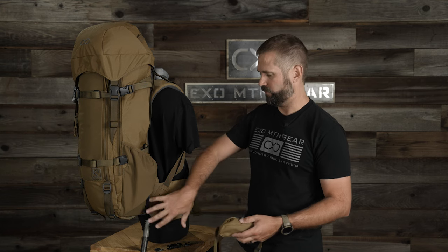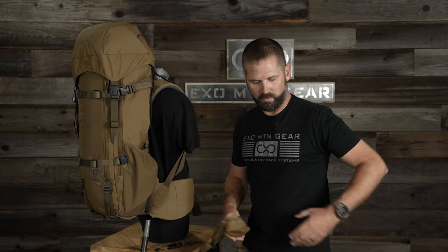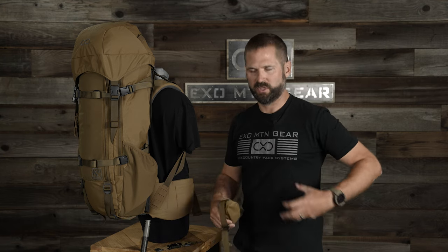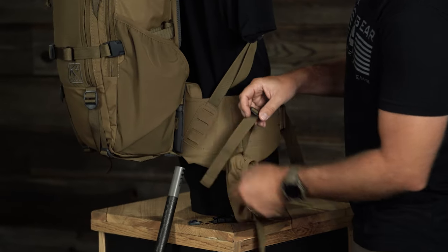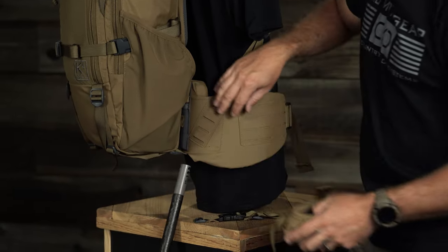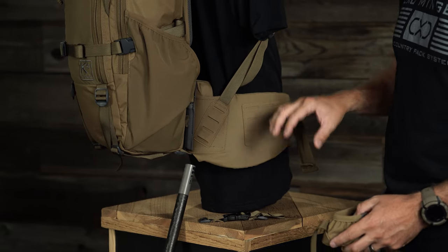As a right-handed guy, I want my rifle on the right side. I'll then move my Nalgene pocket to the left side. When I'm bow hunting, I'll flip that around — I'll run the Nalgene on the right so that when I'm shooting, I don't have that Nalgene carrier on that side. Just like the Nalgene, when the rifle is mounted to it, the weight is transferring into the frame and into the bag. It's not pulling down on the hip belt at all.